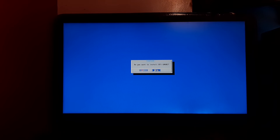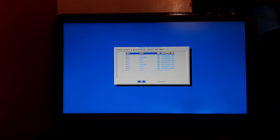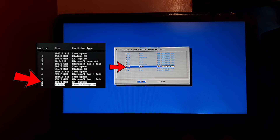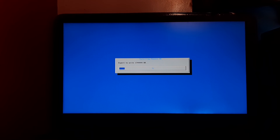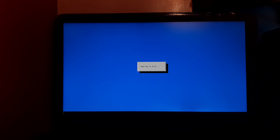It will ask to install EFI GRUB2 — select Yes and press Enter. Select the EFI partition created earlier. In my case the EFI partition is at number 8, so I select sda8. After selecting the EFI partition, press Enter. It will ask to format the boot partition — select Yes and press Enter. It will ask to install the GRUB bootloader — select Skip and press Enter. The Phoenix OS installation has started — it will take some time, so please be patient. It is now syncing data to disk — please be patient.